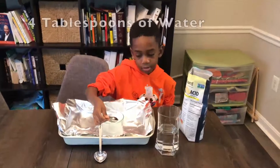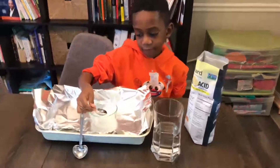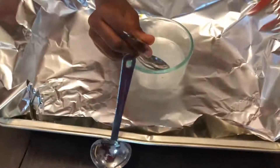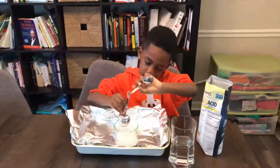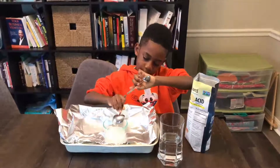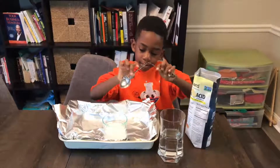The next step is to put four tablespoons of water into that same bowl. All right, so this is the fourth one here. After the four tablespoons of water, we're going to go to the next step — Corbin is just going to mix it with the spoon. So we're going to go ahead and mix it.